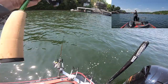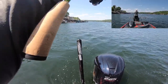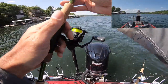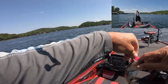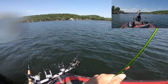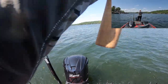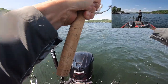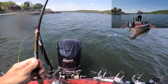Got one! Got another one — he hit the pink and chartreuse. I think I got another one — I sure do. That's a chunky one. That's a healthy crappie right there.